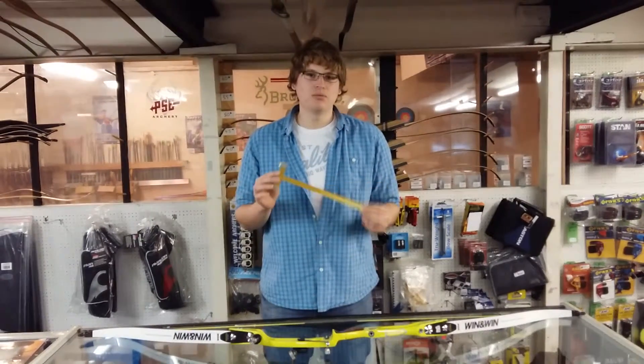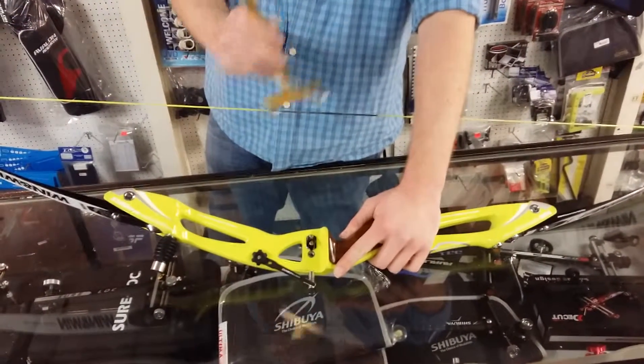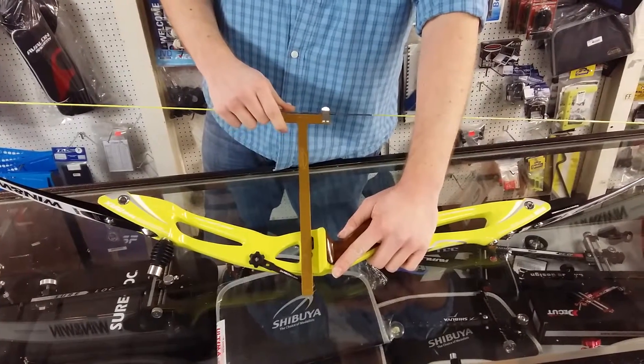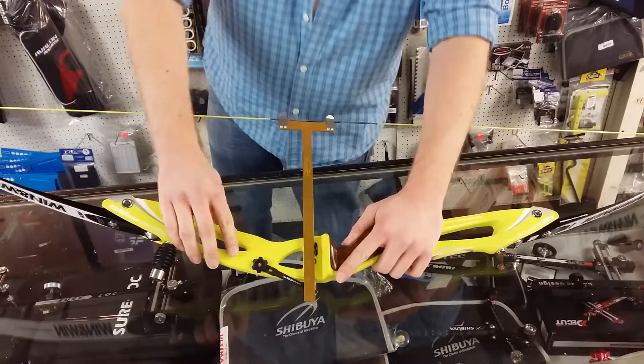We use this for two different things: one for measuring the tiller on a bow and the other for measuring your bracing height. With the bow, you take your gauge, clip it onto the string, and then align it with your pressure button. Then you look at the number to the centre of the pressure button, and this will give you your bracing height.